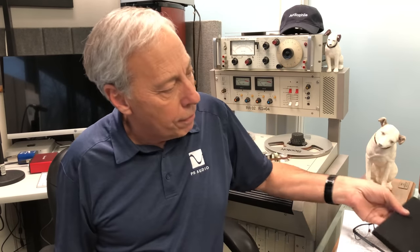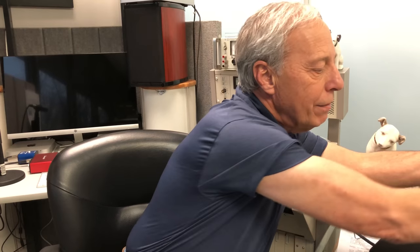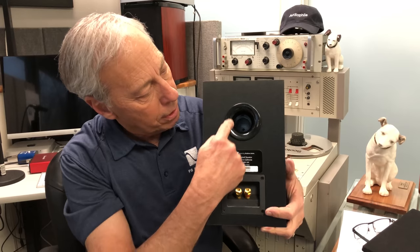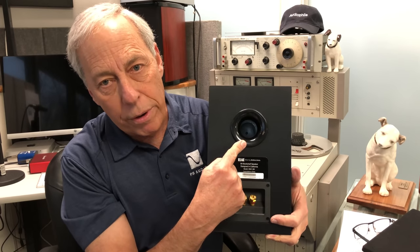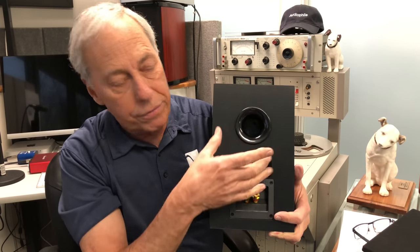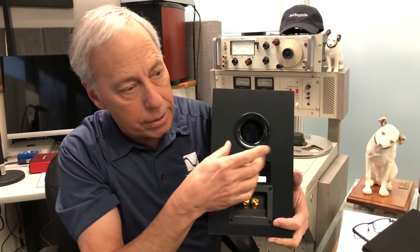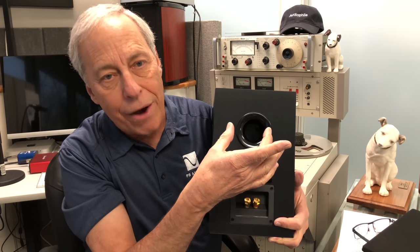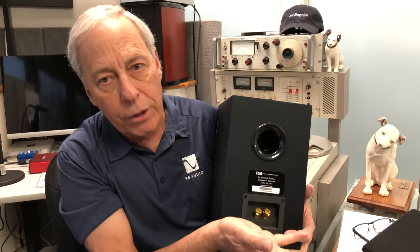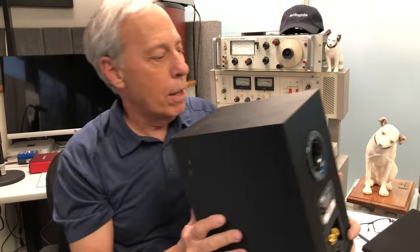Now, if you port the thing, you're relieving some of that pressure inside the box, but at a very specific frequency, and that's determined by the size of the port. Low frequency waves don't really go through here a whole lot, but higher waves do. And what comes out of here is actually out of phase with the front, but there is actually output here that increases the level of bass. So a ported speaker basically has greater bass response at a certain frequency than a sealed box.